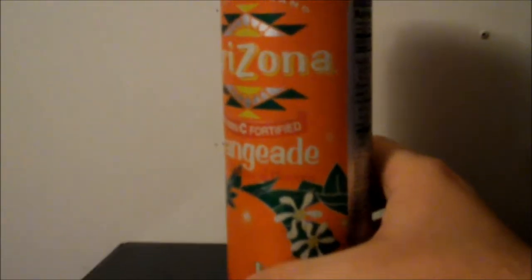It only has 10% juice and 25% vitamin C. So it's got some vitamins in it and all that.